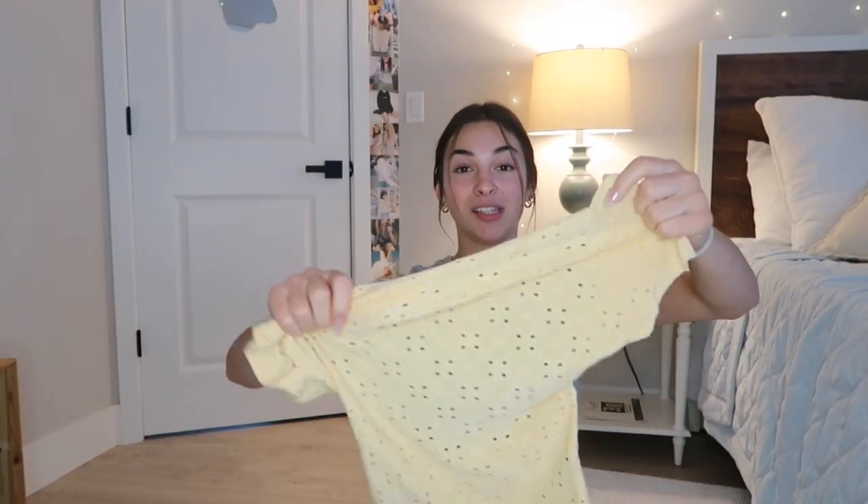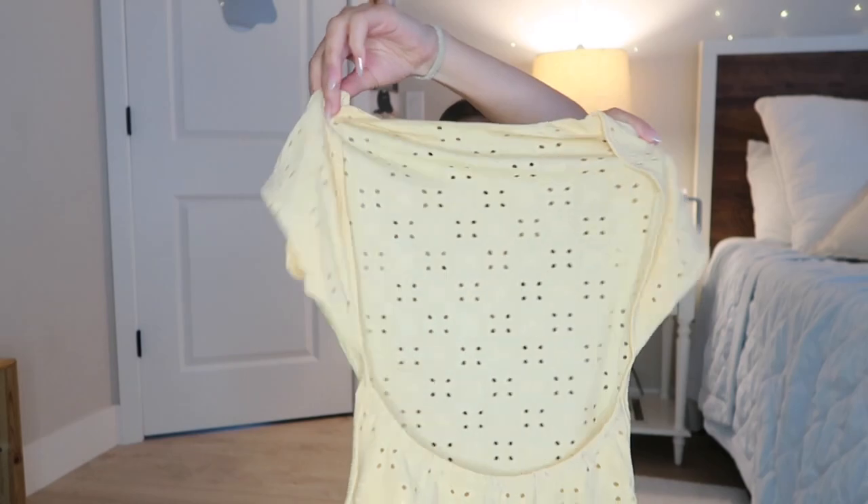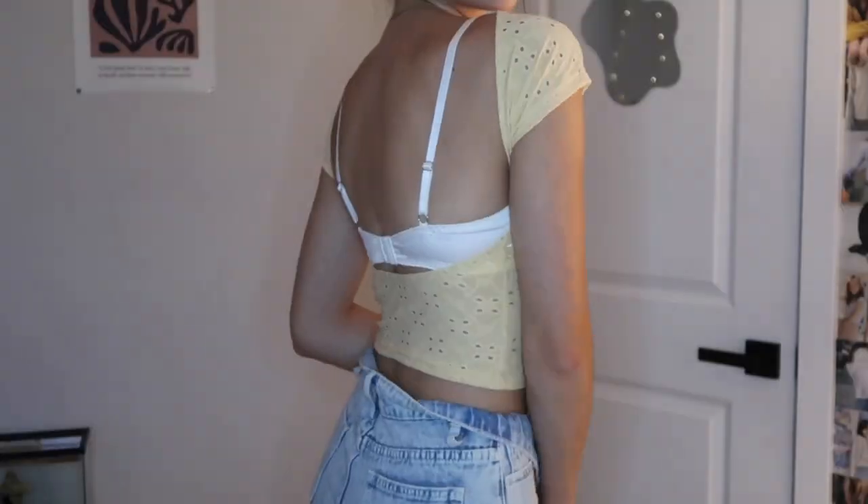Next up, I got this really cute pastel yellow top. It does have holes in it, but I would wear a bra underneath it anyway. And it has an open back here. I love these kind of styles of shirts. This is the little pattern on it. It's just adorable.